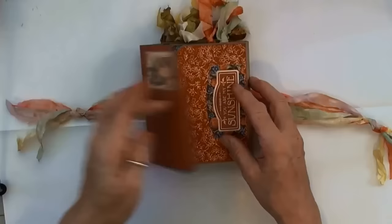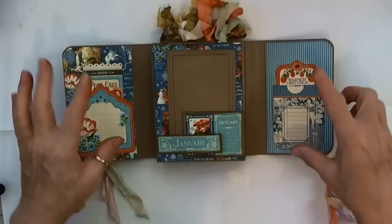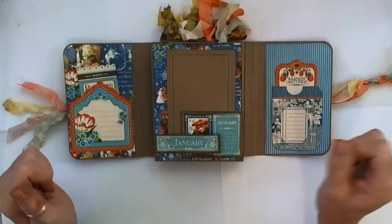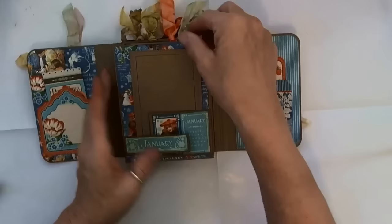I have a stamp on the front that says 'You Are My Sunshine.' Remember, the magnets are underneath here, and when you close it it's magnetized. It really doesn't need the ties, but I figured when you get the rest of the pictures in it you might want them. Then you open it up — on the front, the back inside cover is a pocket with a tag. I stayed with the blues to match the January one, because that's what was there. Here's January, and the accordion opens out to have all 12 months.